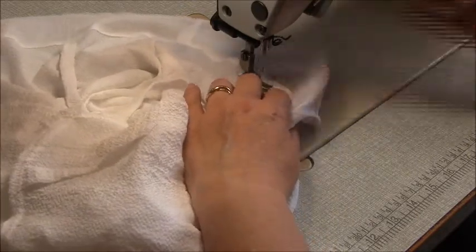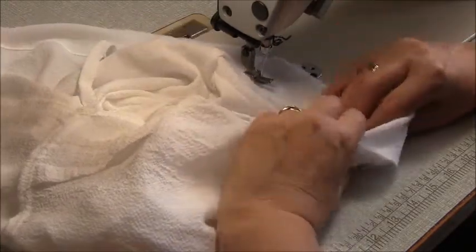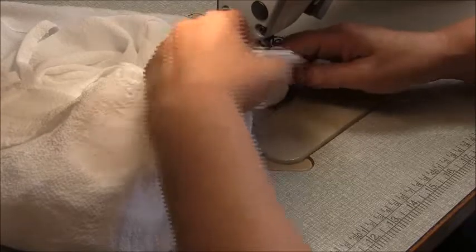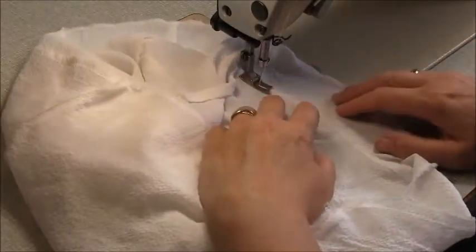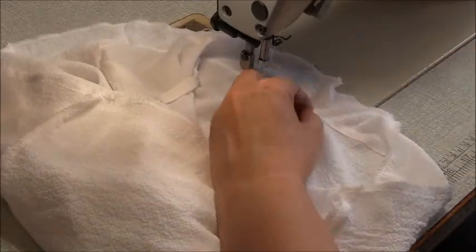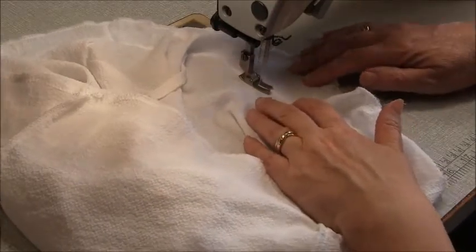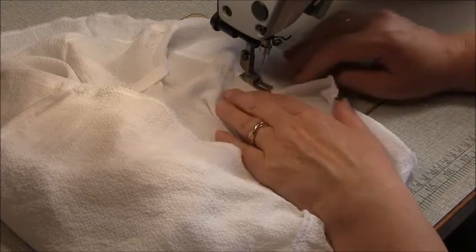Coming up on the other strap — same thing: stop three-eighths of an inch, one centimetre away from one side, then start again the same distance on the other side. Approaching the centre front location, double check where the centre front is and stop around about there. If you go all the way into the centre, the garment won't sit properly. So that's our facing complete.